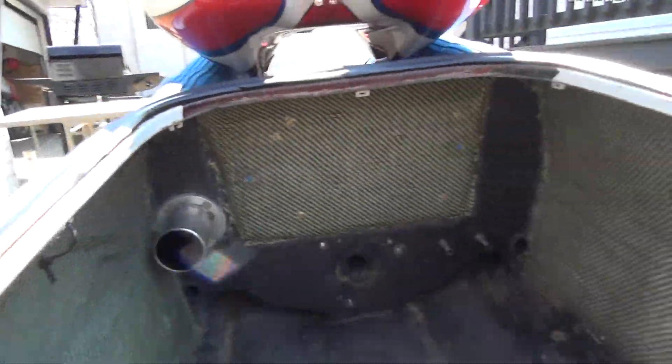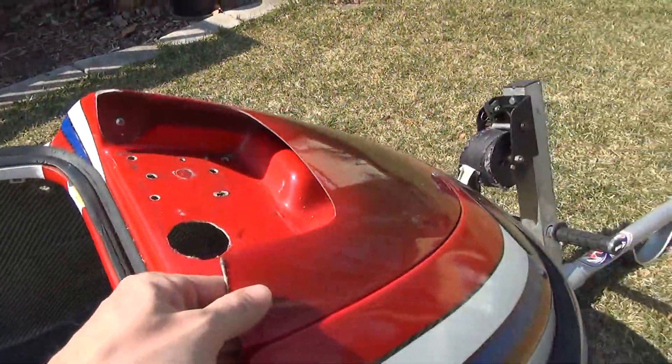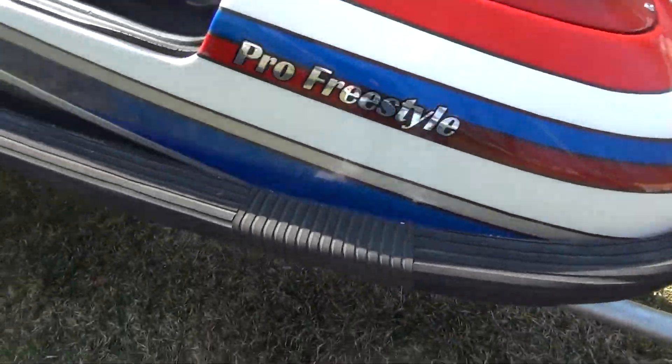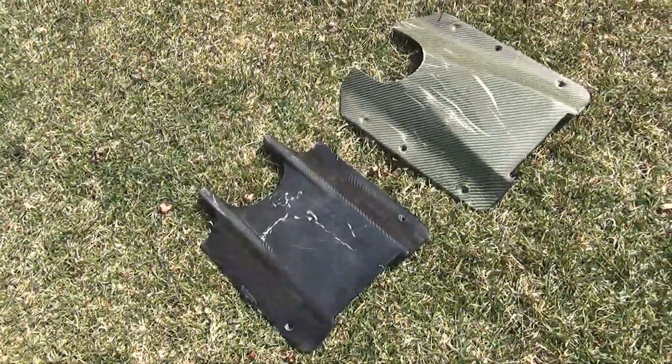The engine compartment. It does have dual cooling and a trim line. Hood gasket. Nose cover. And it comes with two ride plates as well.